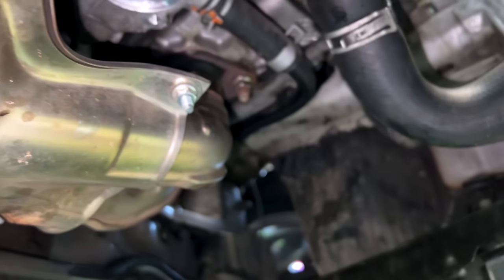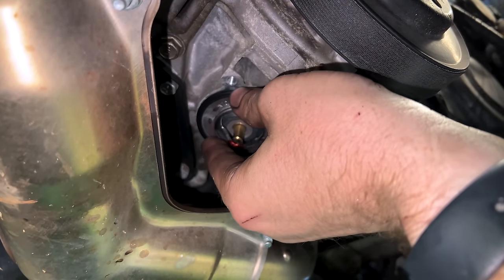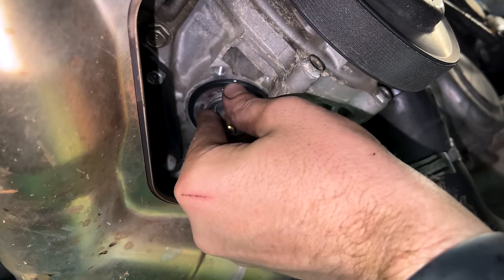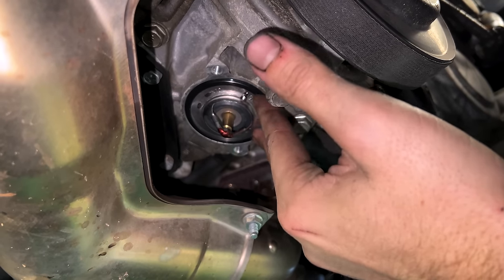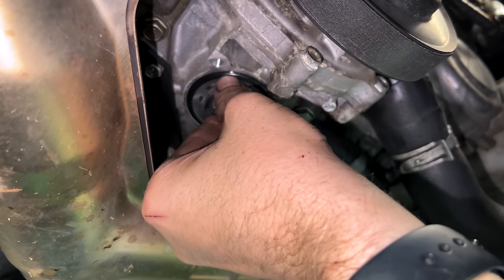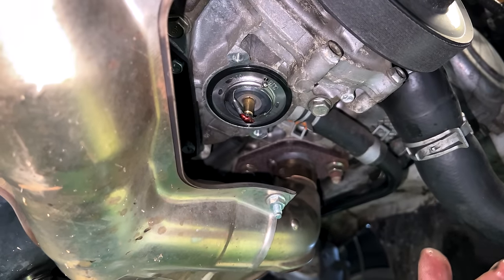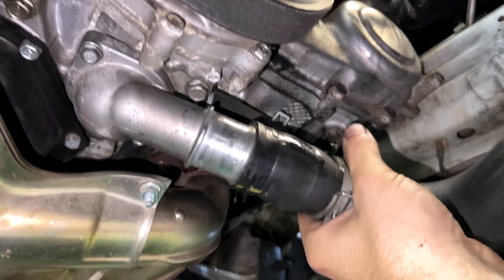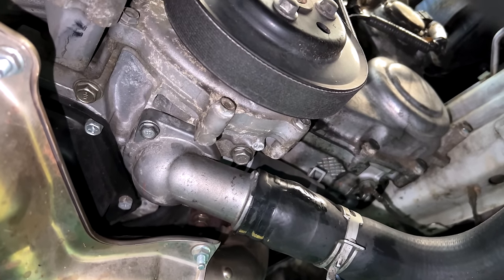Our new thermostat is ready. Plop it in, throw your housing up there, tighten your two bolts. Now with the housing bolted back up, reinstall the lower radiator hose, move your clamp up, and we're ready to refill the cooling system.